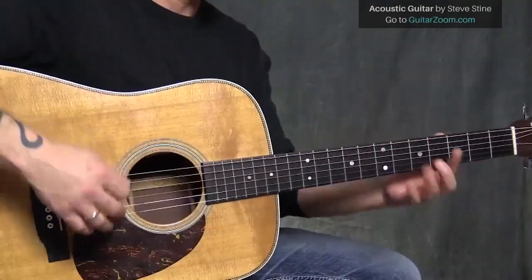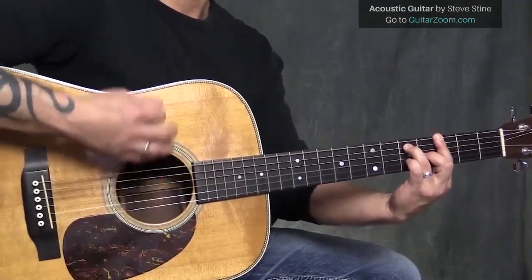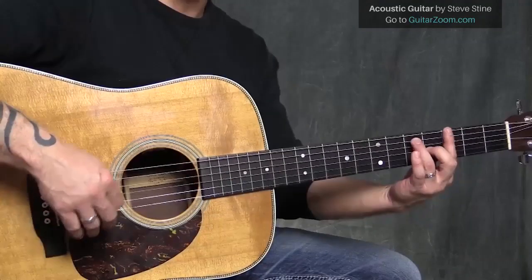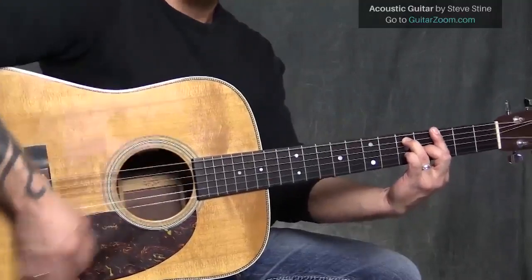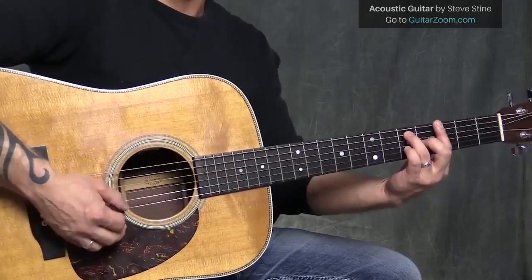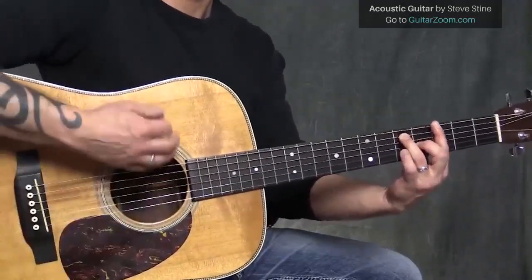So the first thing we're going to do is take this G chord and build it as G7. You can strum the whole time, or you can lift your fingers to create some space. I like to use the kick and snare ideas I teach often, where you kind of separate the thicker strings from the thinner strings — that idea over the G7.